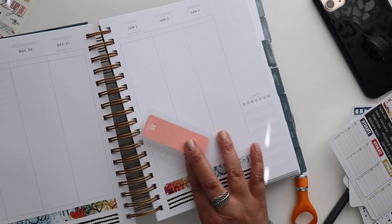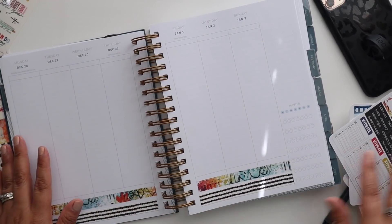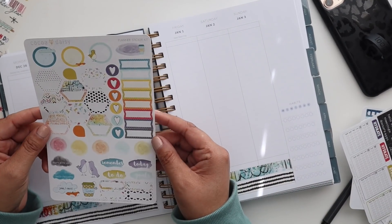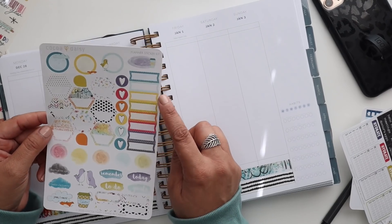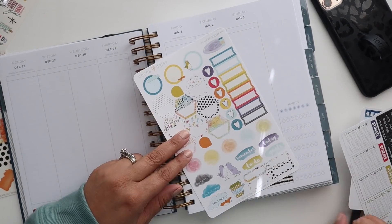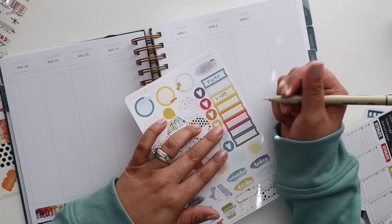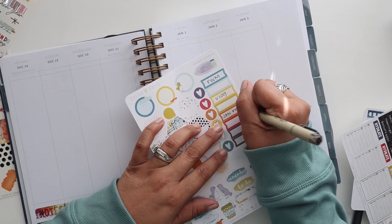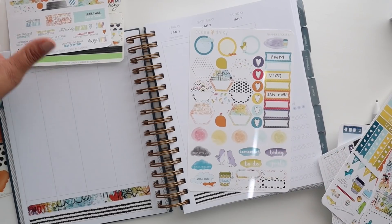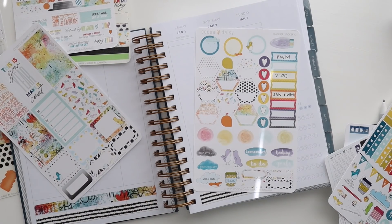Let's start with the things we know are happening this week — I go back to work on Monday. I also have this video going up that you guys are watching right now. I believe there were some event labels here, and they are kind of small but totally okay. I think that's what I'm going to use to put down my videos for the week. I kind of want to do a half box that says I'm going back to work, because I feel like that is a significant event in my world.